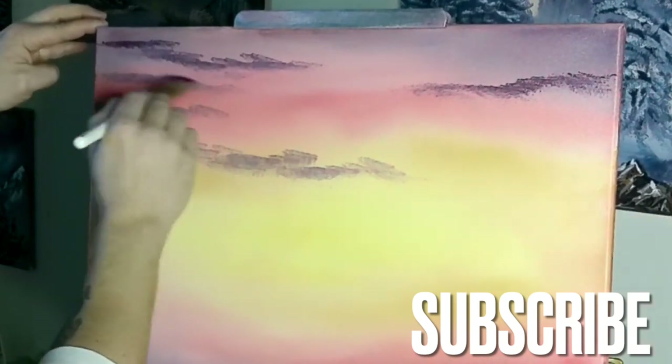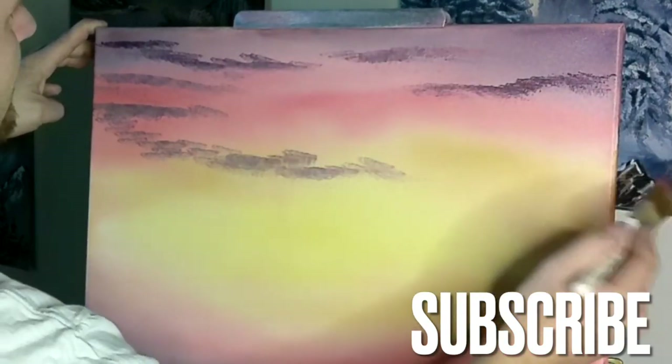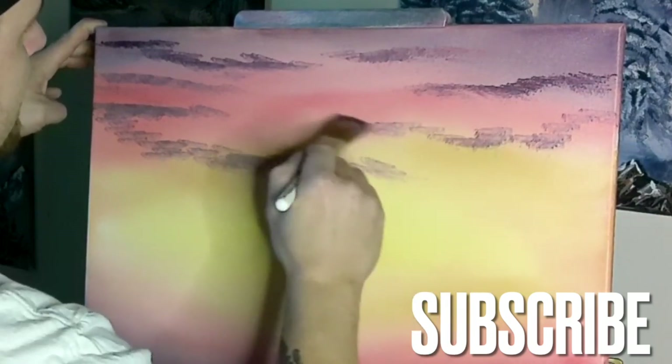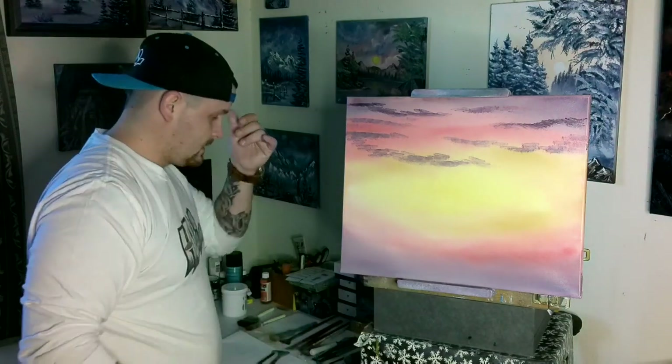We've got another cloud coming in here. You can put them wherever you want. I want to make it a little different from Bob's — not the exact same. You can either use your two-inch brush or wash your one-inch. I'm going to wash it now to have it clean for later.